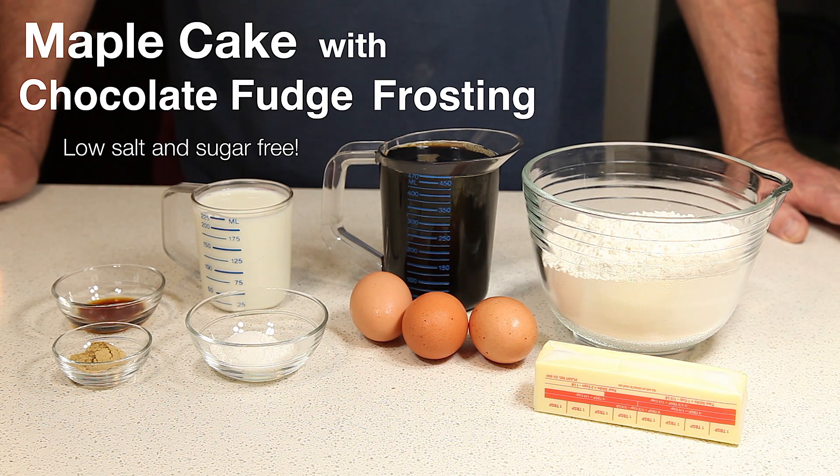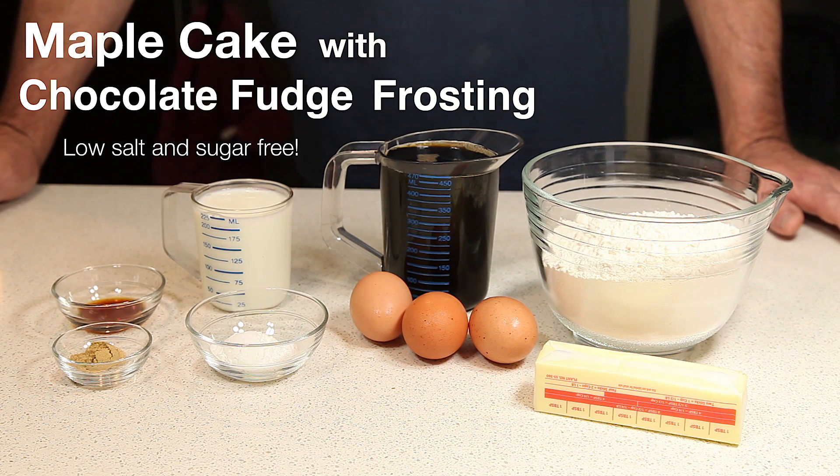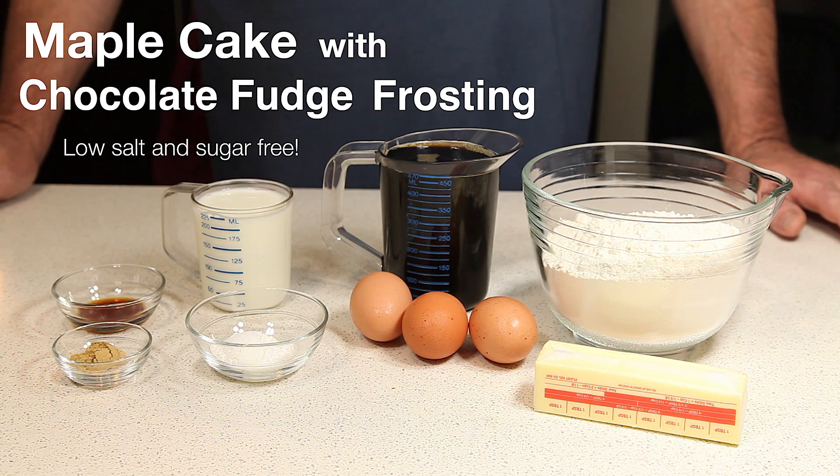Hello everyone. Today we're going to make a layer cake sweetened with maple syrup. I can't have sugar, so we decided to try maple syrup.